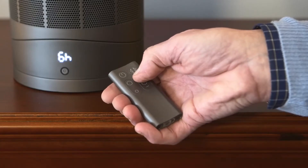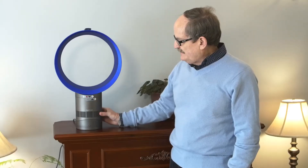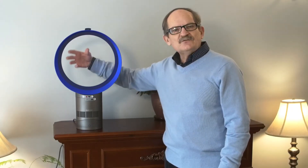It also comes equipped with a timer button ranging from 10 hours down to 15 minutes. All the function of the fan comes from the bottom part and the air is forced out to the top, and it's very, very safe for kids because there are no blades.